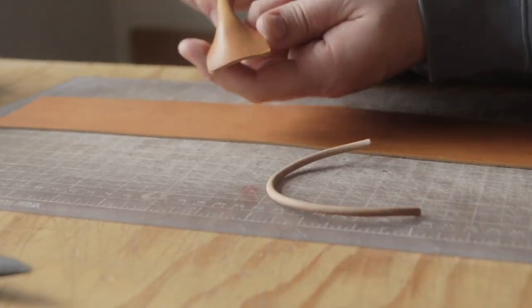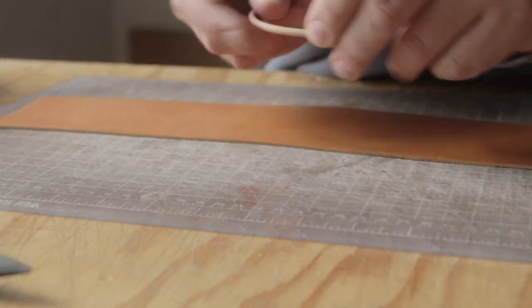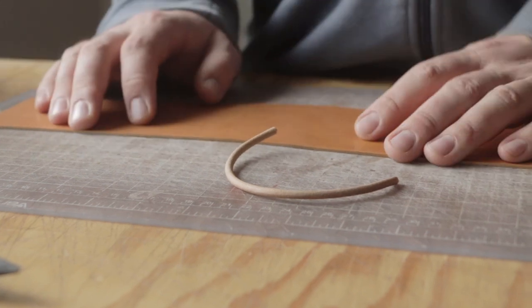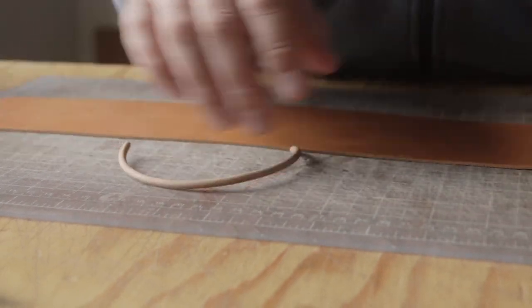I want my attachment points to be an inch and a half wide, so I'm going to start by cutting an inch and a half strip of leather. As far as the length is concerned, I know that this is seven inches, and I know I want two inches on either side but I want to give myself a little bit extra. So we're going to do a 13 inch strip — that will give us three inches on either side with our seven inch cord in the middle.